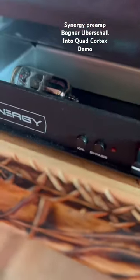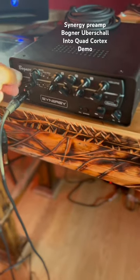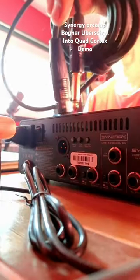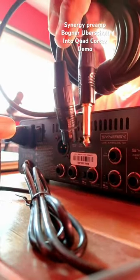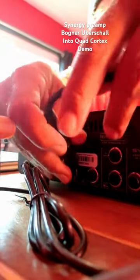The uber shell has two tubes in it. You can see the tube in the housing here. I'm sliding the amp itself into the housing unit. You're going to need a quarter inch and a female XLR. The female XLR goes on the back of the housing unit of the synergy module.